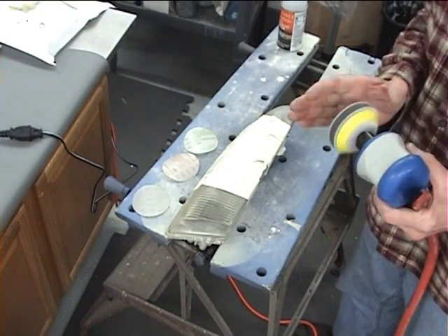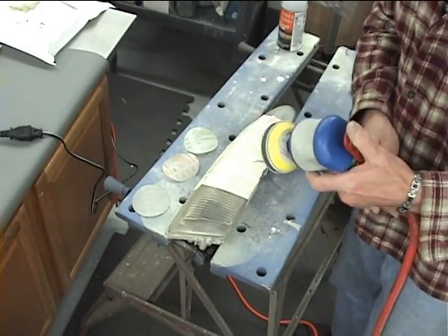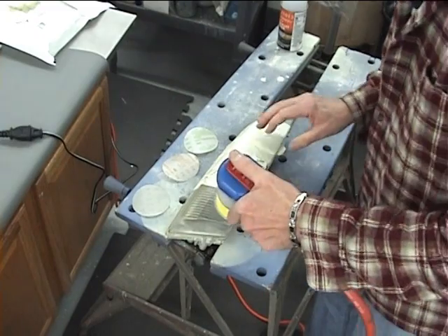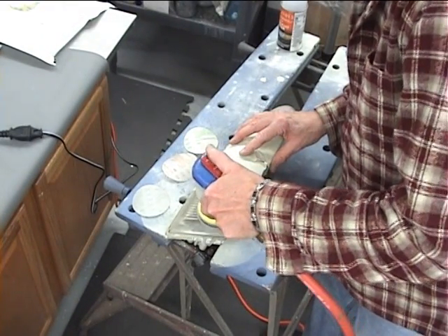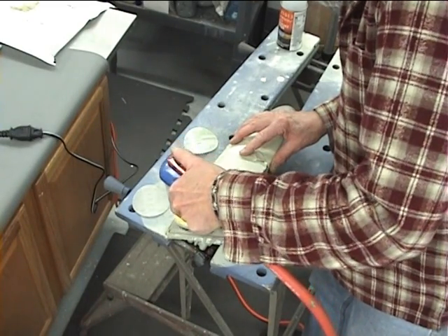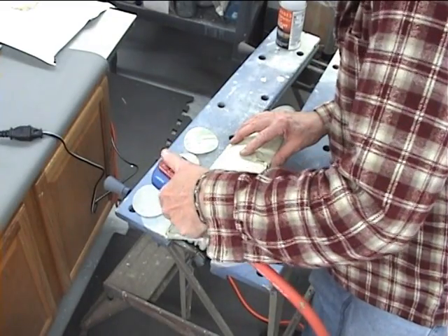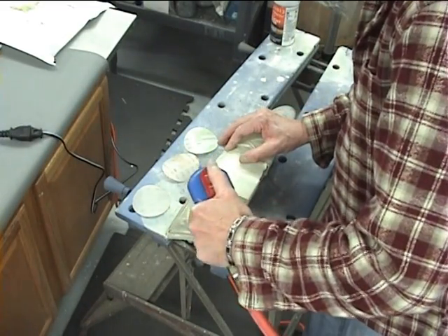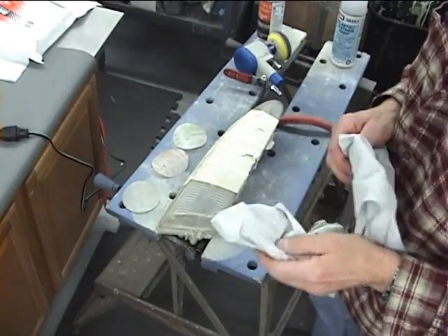Now if the damage or yellowing isn't that bad, you can start with one of the other discs. But depending on where you start, you want to go from that disc on to the next one and the next one to go through the process. Here I'm sanding and my main purpose is to get rid of that original UV coating — to get the factory coating off so I can apply my coating on there to replace it. That's the main purpose of this, to make this lens look good.